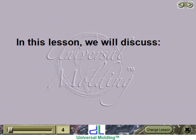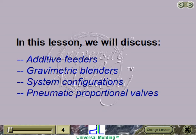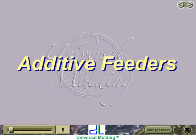In this lesson, we will discuss additive feeders, gravimetric blenders, system configurations, pneumatic proportional valves, and additive feeders.